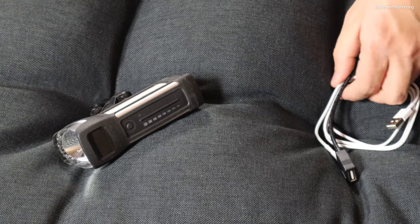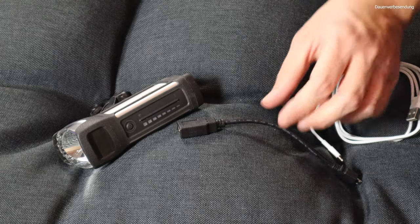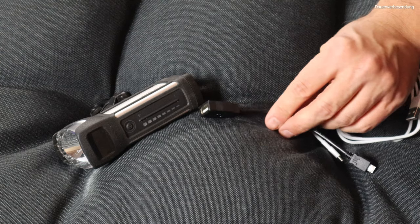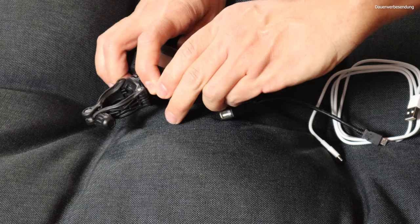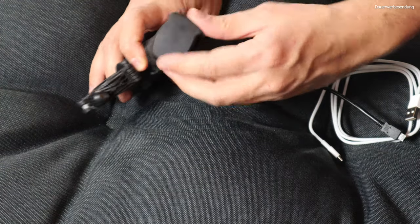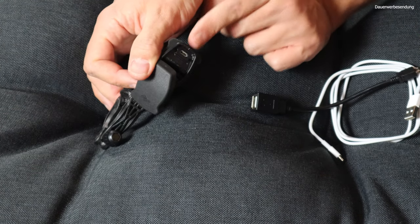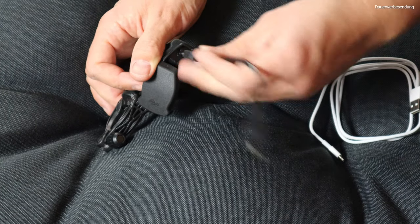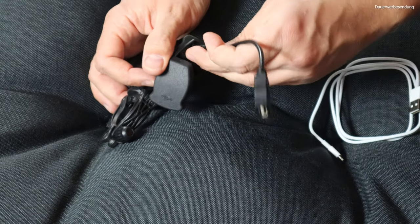Es ist relativ einfach, eine Sache ist nicht ganz so einfach, aber das kriegen wir irgendwie hin. Bei der Lampe ist ein Adapterkabel dabei, das von normalem USB auf Micro-USB geht, quasi in der falschen Richtung, aber völlig okay. Hinten auf der Lampe ist ein Deckel, der ist gut regendicht zu, das macht auch Sinn. Und da habe ich meine ganz normale Ladebuchse, über die ich die Lampe auch auflade. Dann stecke ich dieses Kabel jetzt einfach mal ein – USB wie immer dreimal falsch rum, der Klassiker. Kabel ist drin.